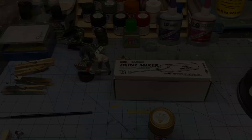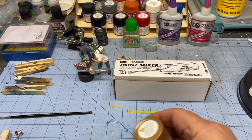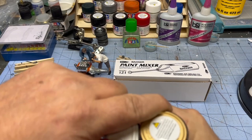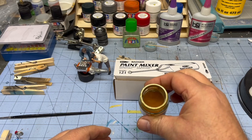Here I've got some Tamiya X12 gold leaf that I'm going to use to make a little brass fitting on my Roadster. My thumb is messed up, so I've been using a strap wrench to open these jars — it really saves a lot. Check this out: you can see that paint is all settled to the bottom, just like all these metal paints do.